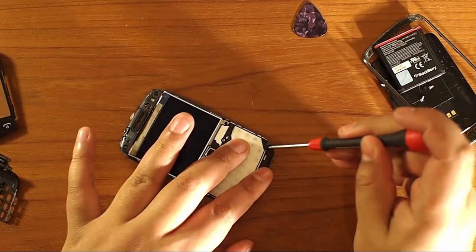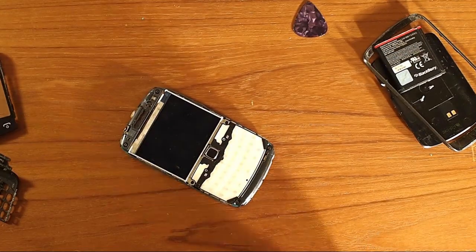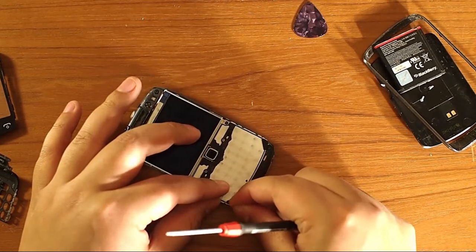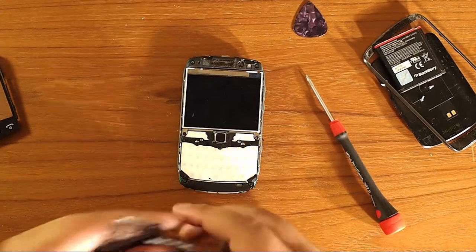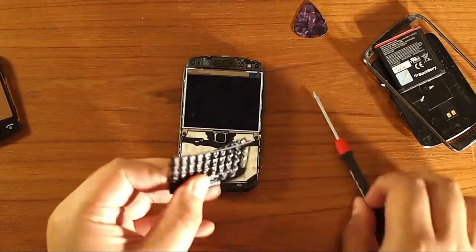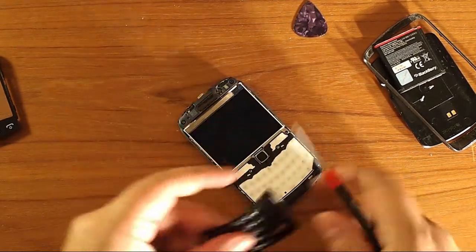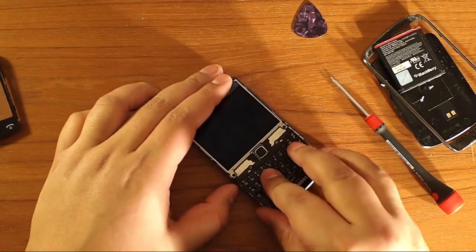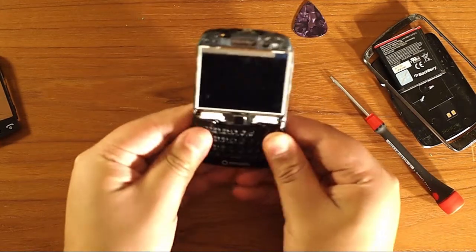Do not over-tighten. Just as soon as it starts to get snug, that's it. Now the keypad goes on first and then the screen. There are two little grooves here and they slide inside the little slots on the actual flex cable assembly. Slide those in first and then proceed to click the sides in.